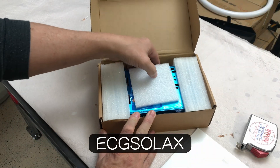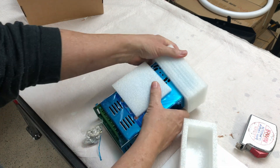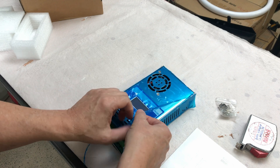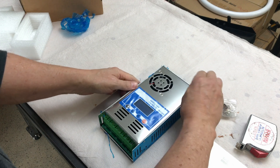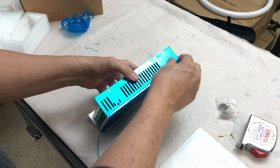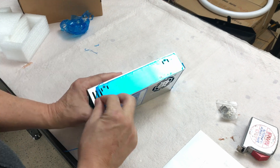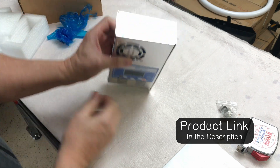ECG Solax sent this 60-amp EG4860 solar charge controller, so let's have a look at it, hook it up, test it out, and see what it's all about. It comes with a hardware package with some brackets for mounting and all this protective covering on the case — it's like they made the parts first with that protective coating and then screwed the thing together. It has a unique look to it. They do sell them on Amazon; I'll put a link if you want more information.